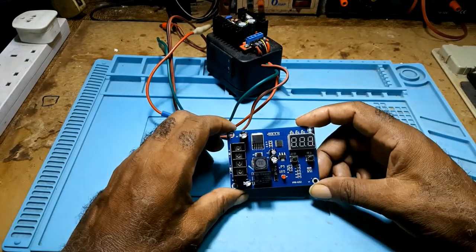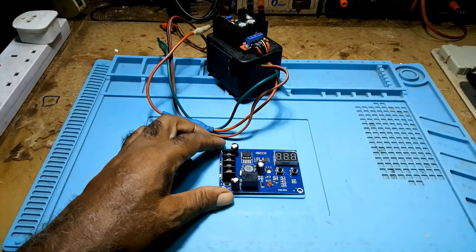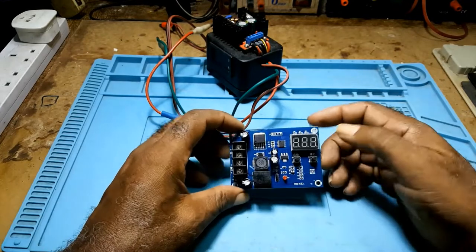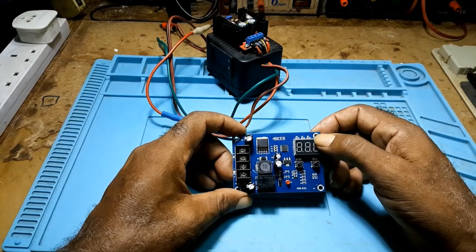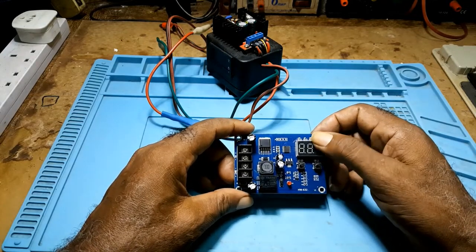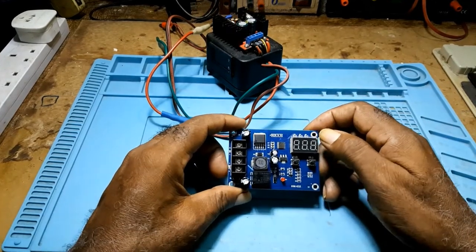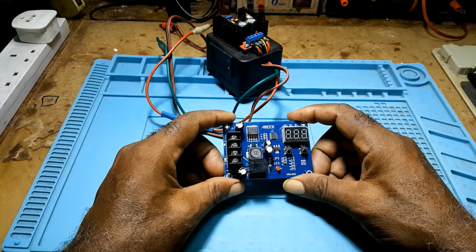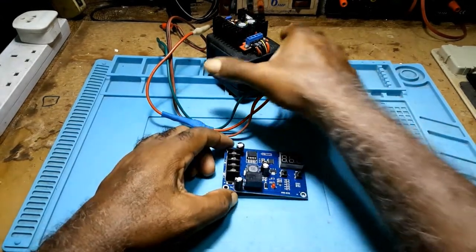If you are a very busy person and don't have time to watch your battery, you would connect this to your battery and to a charger. You would set your start voltage and your stop voltage. When your battery gets low, this would automatically kick in and start charging. When the battery reaches the stop voltage, it cuts off — so your battery won't go too low or be overcharged.